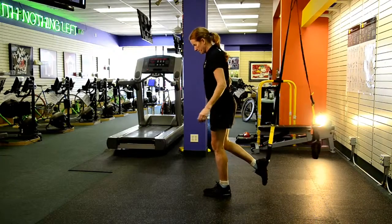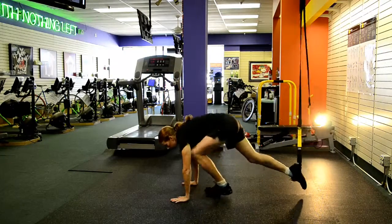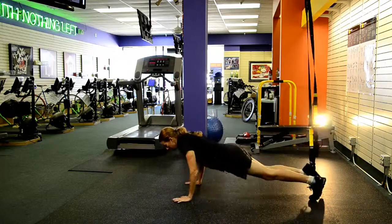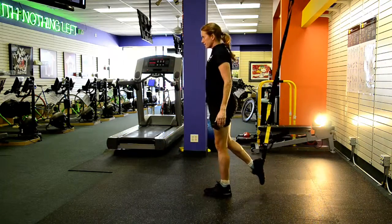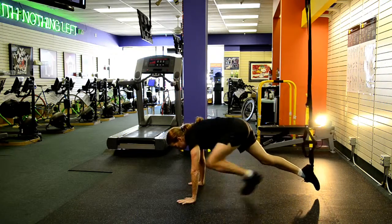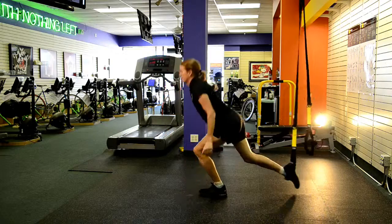Burpees — everybody's either favorite or dreaded movement. I think it makes it a little more fun doing it on a suspension trainer. Just take one of the straps — either put your foot in one or put your foot in both together. Either way, you've got one foot suspended. Drop down by bending that knee.